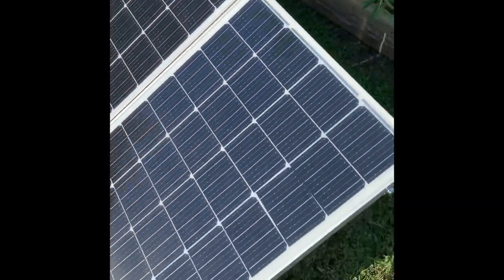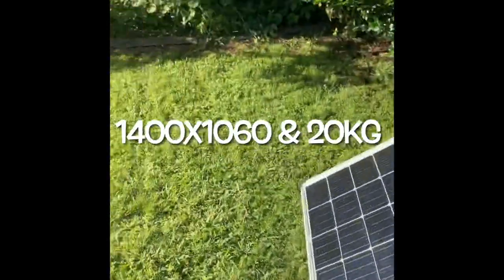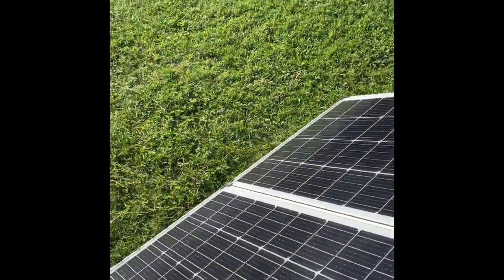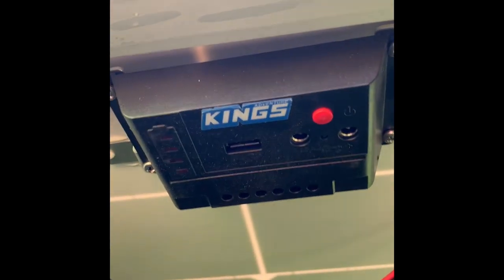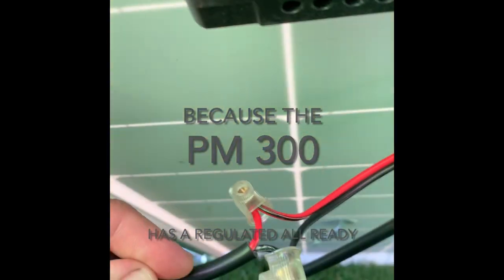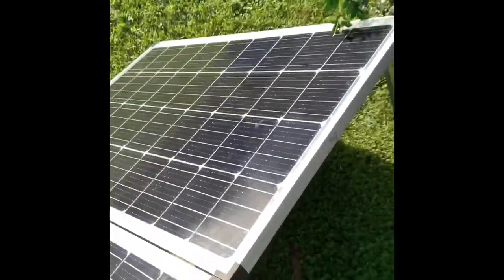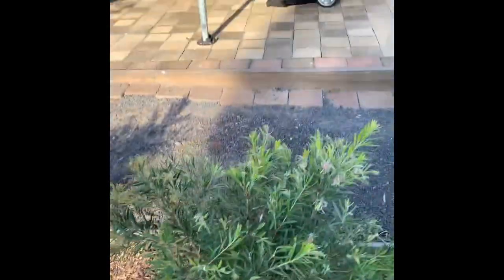It is a very large panel, but even with a little bit of cloud cover it was able to do the job. All I've done is bypassed the regulator, so it goes straight in from the panel straight into the cord that powers the van.